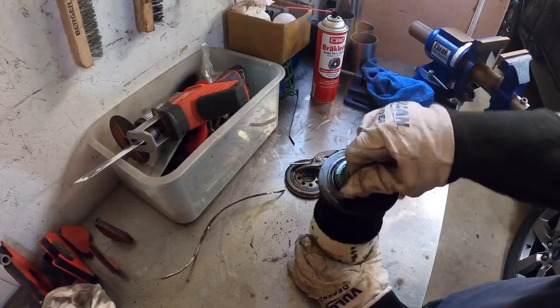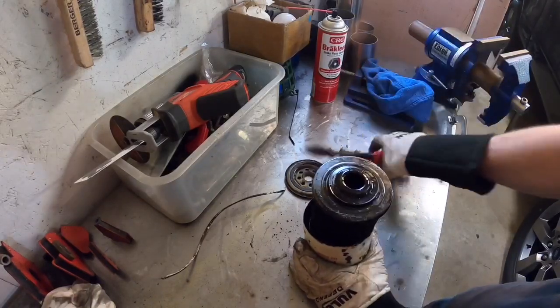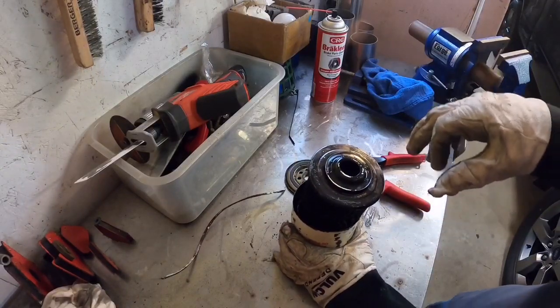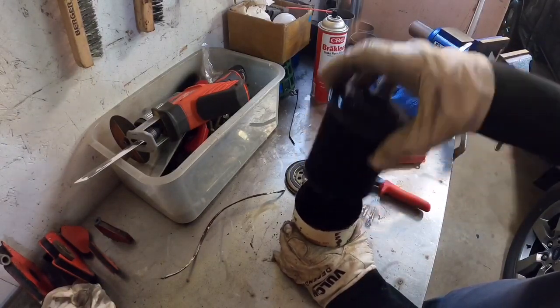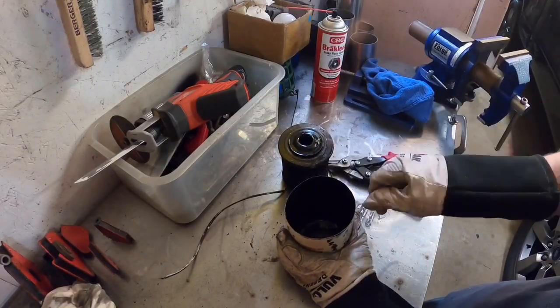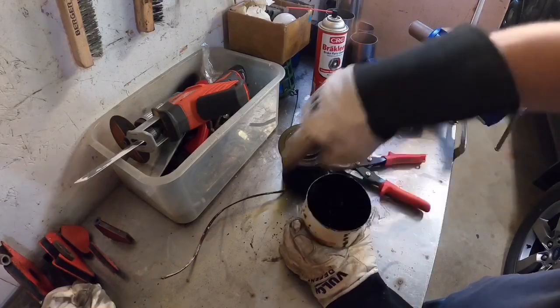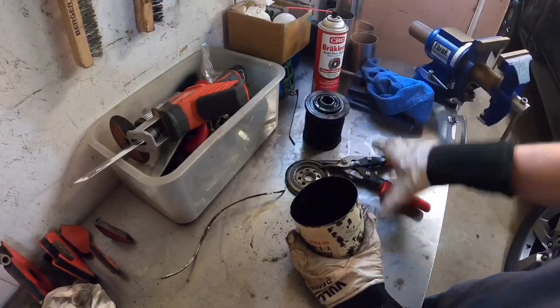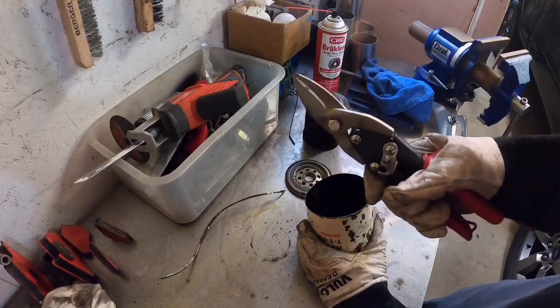It amazes me how many people — even professionals — don't know about this. You can buy special oil filter cutters from Jegs or Summit; they clamp on and have a little cutter wheel that loops around and cuts it. But those cost close to a hundred dollars. All you need is a pair of five dollar tin snips.